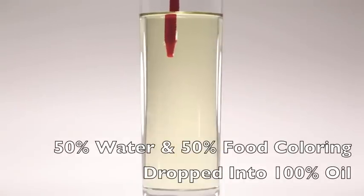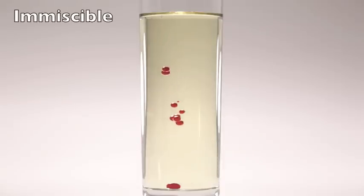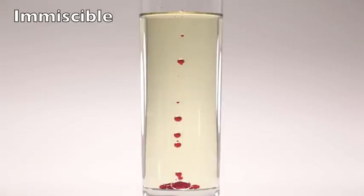Next, I took a solution of 50% water and 50% food coloring and then dropped it into a glass of 100% oil. Water and oil are immiscible, which means they cannot mix. Since the water and food coloring are heavier, the drops sink to the bottom of the glass.